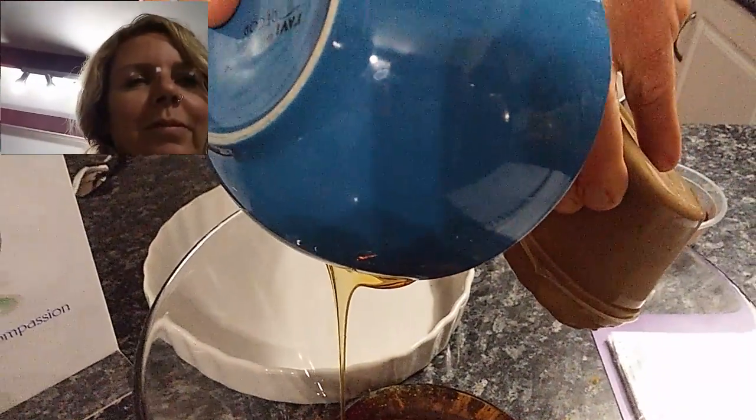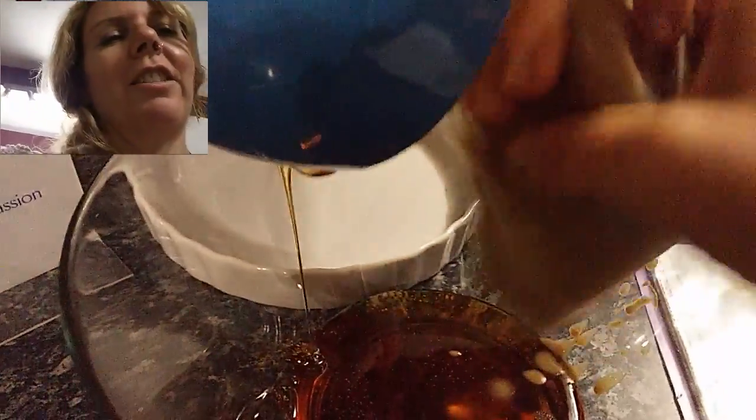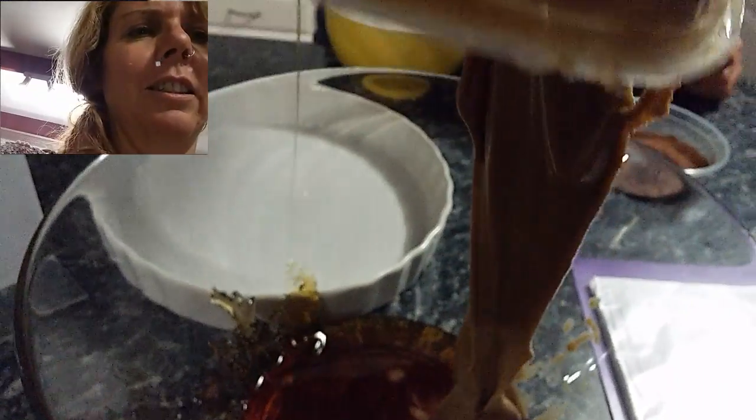Quantities - yes there are definitely quantities in this recipe. I'm making 40 bliss balls, so I'm using two cups of tahini. Just squeeze that out there. We've gone from talking about the quantities to trying to... I found a really good amazing organic peanut butter.